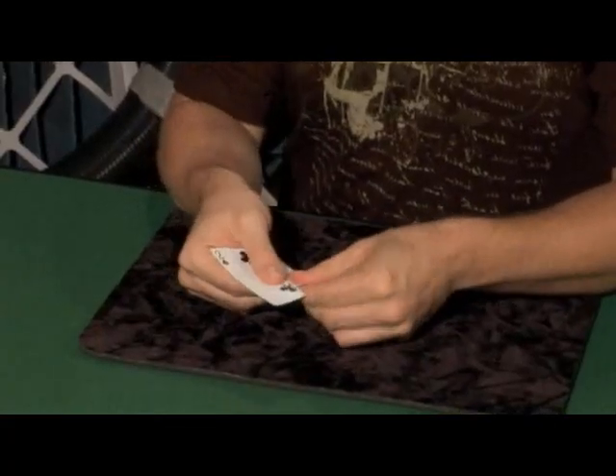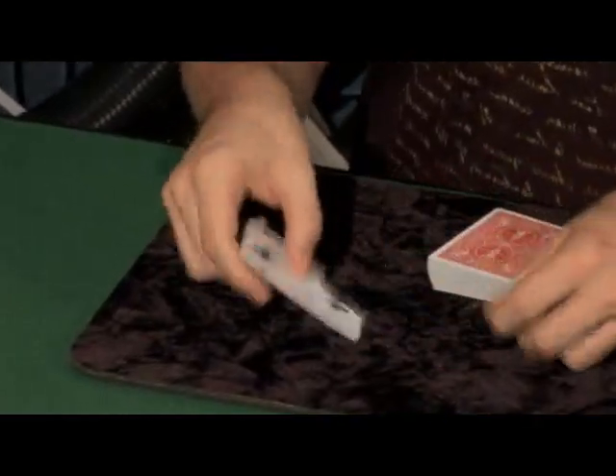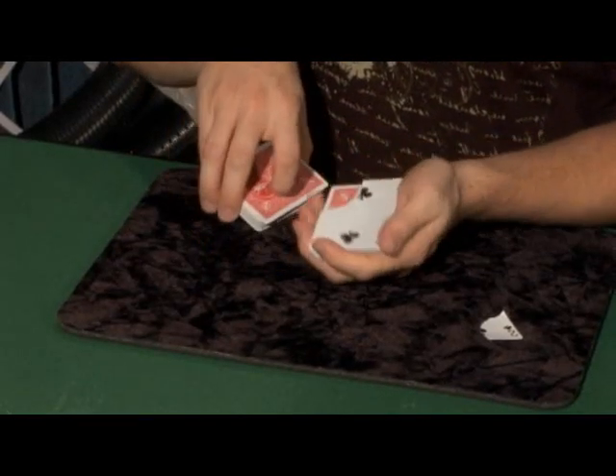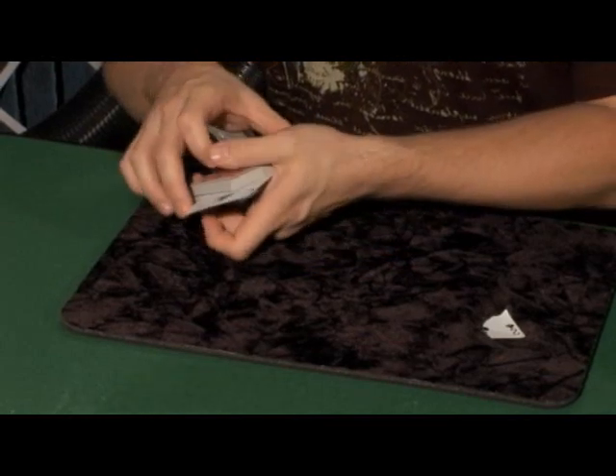Now what we're going to try to do here — this is almost kind of a little puzzle, if you will. I'm going to tear off a corner of the Two. Like that. So we have the Two with a corner torn off. We're going to leave the Two in the center of the pack — actually, we'll leave it out-jogged so you can see it the entire time. I think this is really fair. Now the question is, how do you get the corner back on the Two?